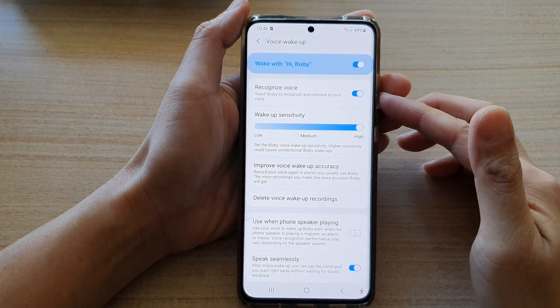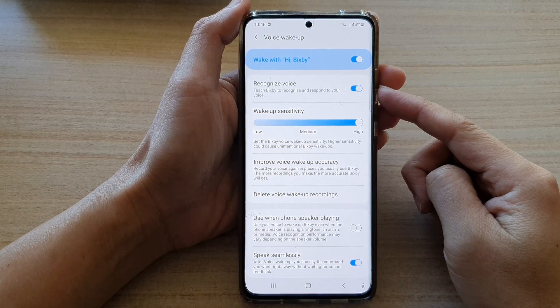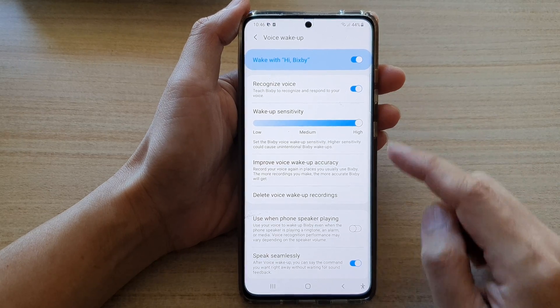In this video, we're going to take a look at how you can turn on or turn off Bixby Voice Wake Up, Recognize Voice on the Samsung Galaxy S21 series.